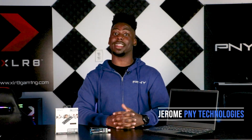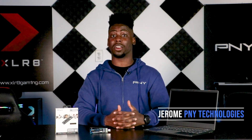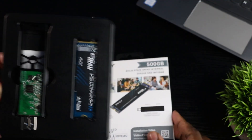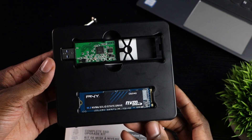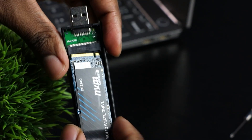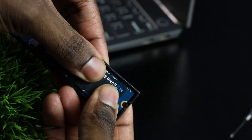Hi, I'm Joel from PNY and today I'm going to teach you how to swap out your NVMe SSD. In order to make the upgrade seamless, we include data migration software as well as a USB 3.0 to NVMe transfer adapter. Let's start by cloning your old SSD to your new PNY NVMe SSD using the migration software.